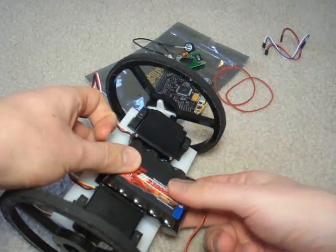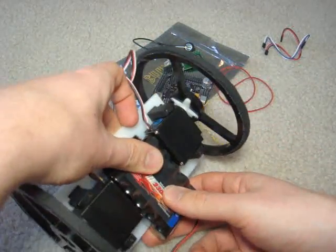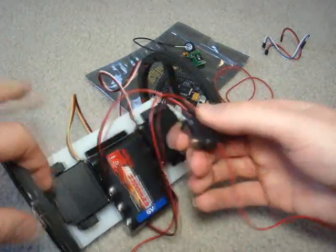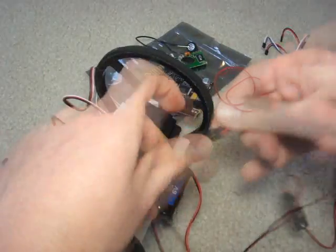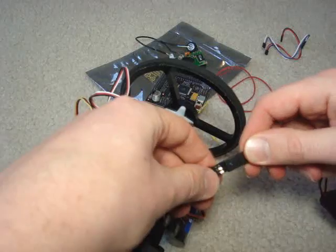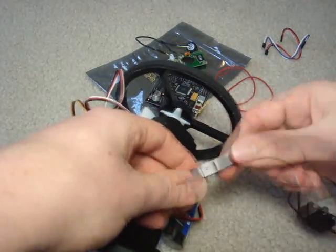Now I have it off center. The mass is off center for a reason, and you'll see why later. You also have the on-off switch, so you want to attach the on-off switch to the battery.